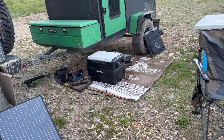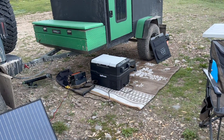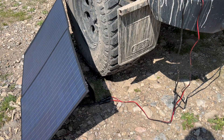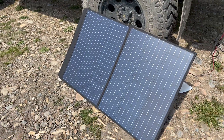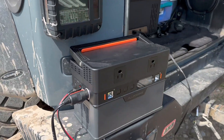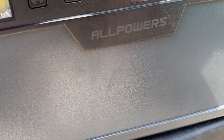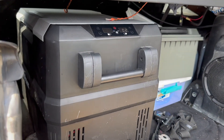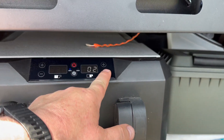The 100-watt solar panel works very well — I can usually get about 75–80 watts out of it. My only issue is that the cables are too short. So far with the 100-watt AllPowers panel and a small unit here, we're at full charge with 49 watts coming in, running this cooler and keeping up nicely.